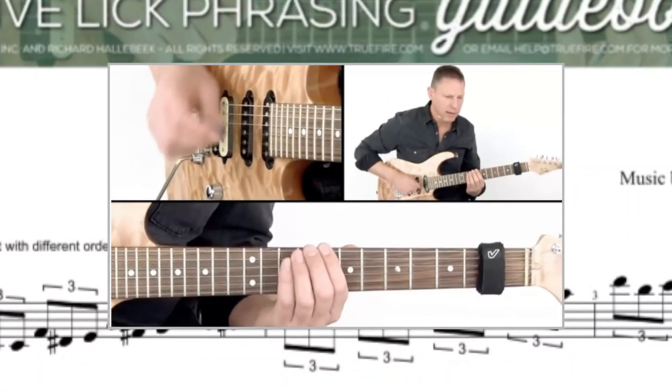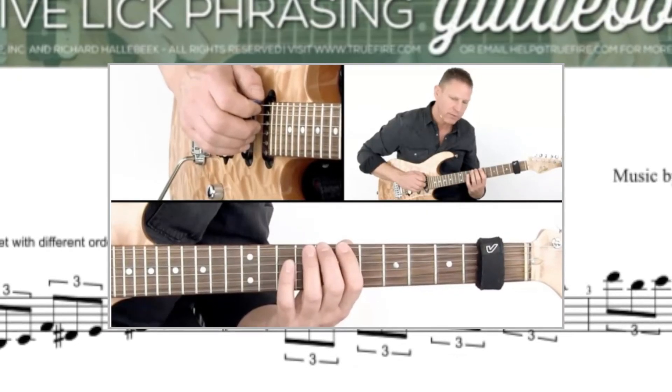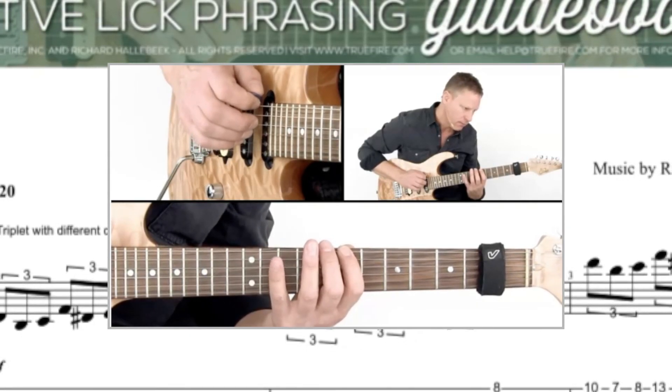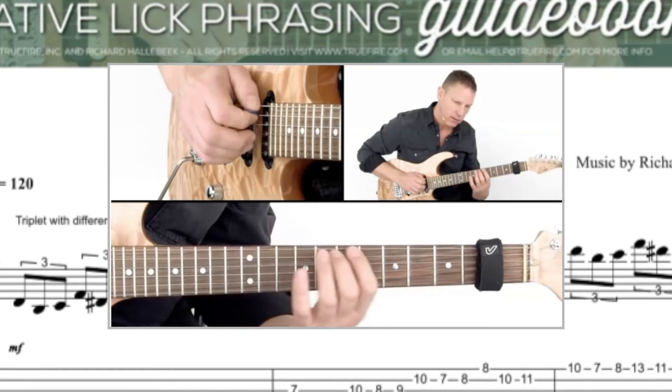Here's another example of playing around the chord tones with four notes. And here I'm starting out a half tone below the chord tone. So this gets something like this. This is for the third.